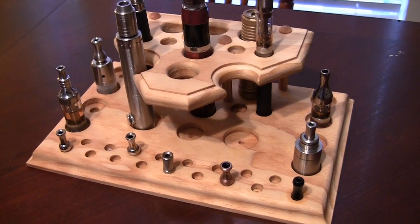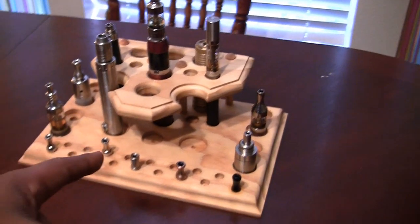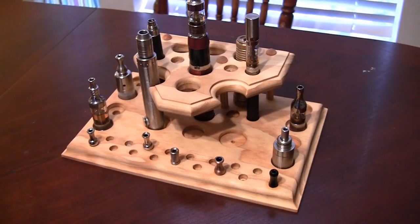Stuff's always falling over on the coffee table and stuff. Now I've got a nice little stand.